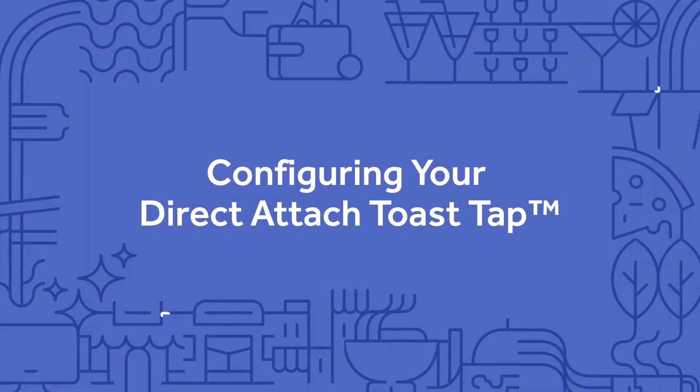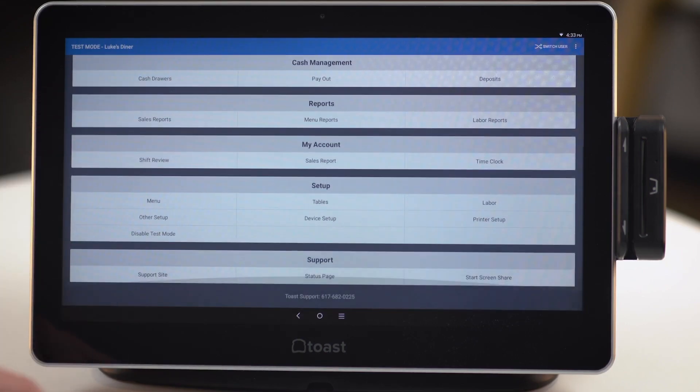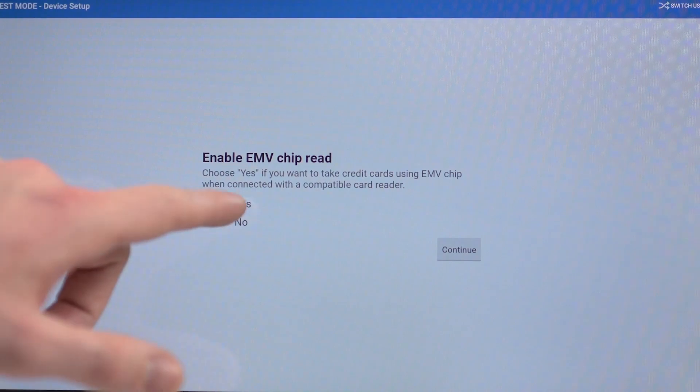Now that you've installed your ToastTap card reader, you'll need to confirm that it's been detected by your terminal and that EMV is enabled for chip cards and contactless payments. First, restart your terminal. Then navigate to the device setup section of the Toast menu and scroll to payment processing. Make sure the EMV enabled setting is set to Yes.